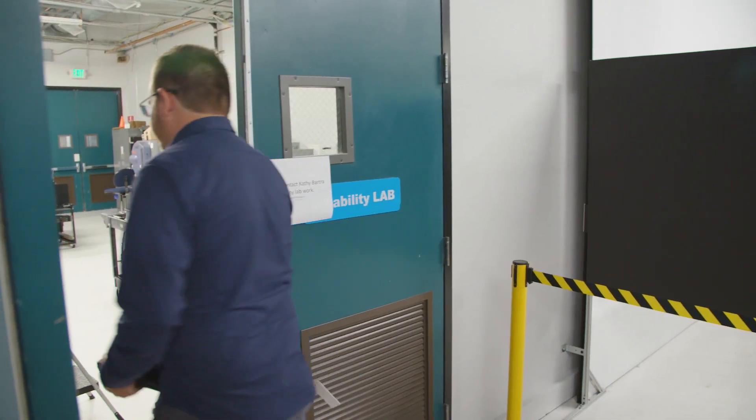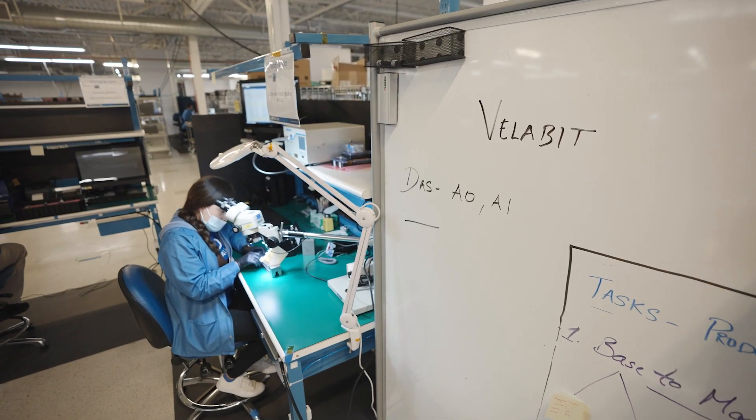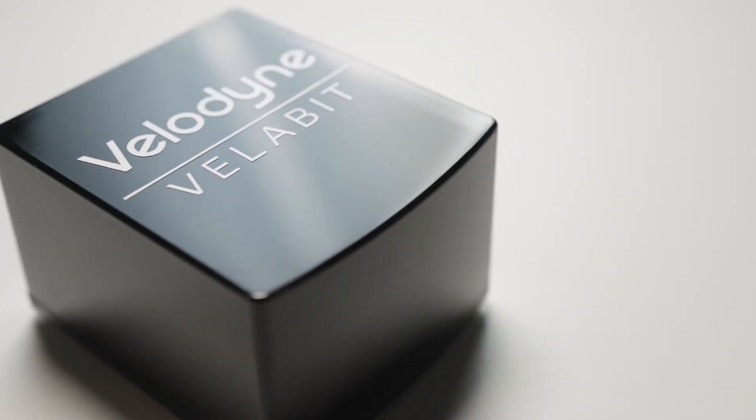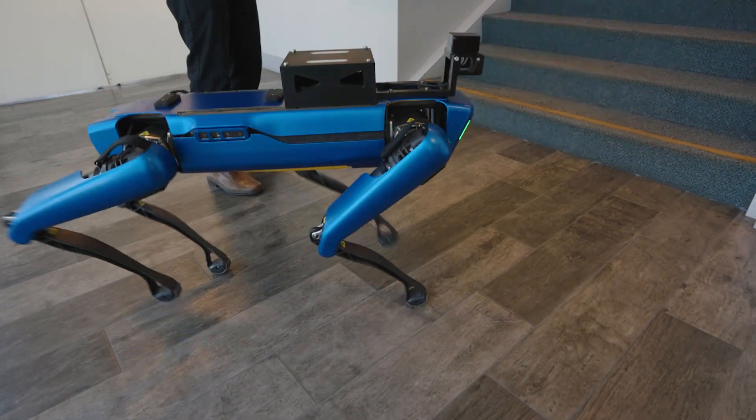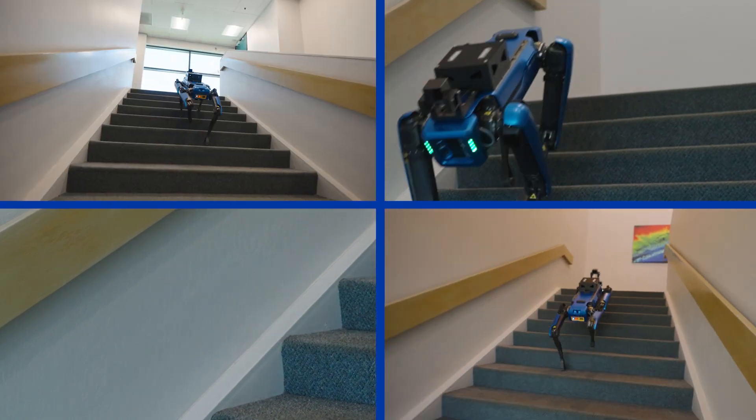We have an engineering group that oversees all of the design engineering reliability specs, but once they've rubber-stamped it and said it meets the design spec, I get a hold of it and I beat the heck out of it to make sure that our customers are going to be happy. Now yes, we do have a little bit of fun — I did put a Velodyne sensor on a robot dog and make it walk up and down the stairs 20 times.